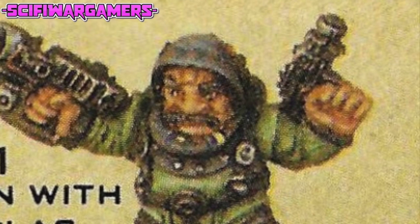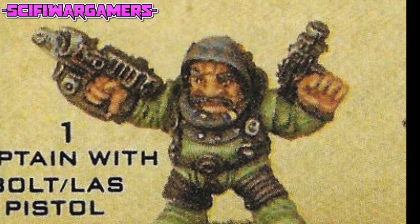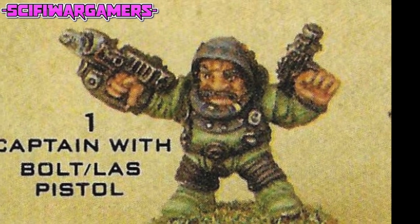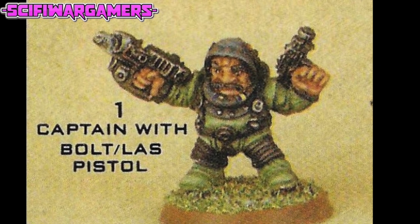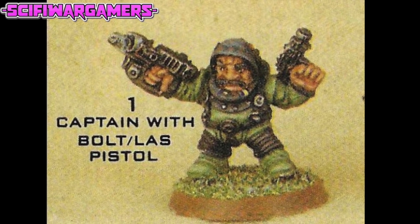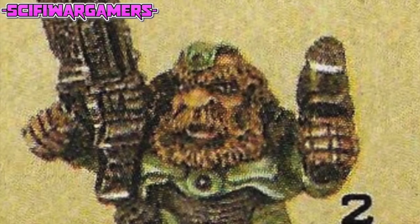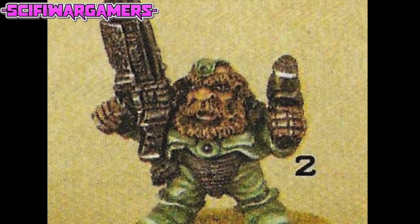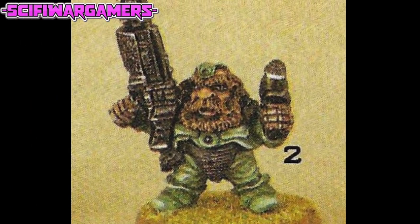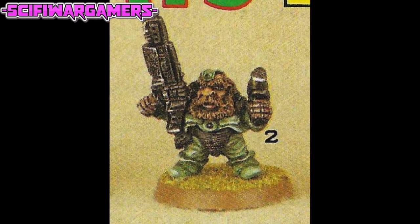First up is number one, and he is a captain with a bolt and LAS pistol. I do like the way that his head has sort of a space astronaut's helmet there without the visor glass. For some reason, the bolt gun in his right hand has this massive grip surround thing going on — a very strange weapon indeed. Number two also has a rifle and a pistol, and there's a strange green emblem on his forehead that I can't quite tell what it's supposed to be. I do believe the large weapon is an auto rifle.